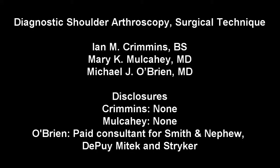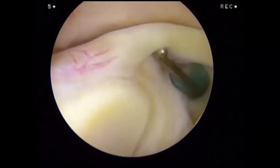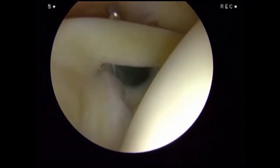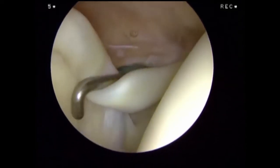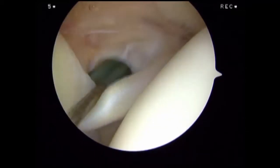We are performing a diagnostic arthroscopy in the beach chair position in a right shoulder. Looking anteriorly from the standard posterior viewing portal, we probe the long head of the biceps tendon at its attachment to the superior labrum. Probing the biceps assesses for biceps instability.